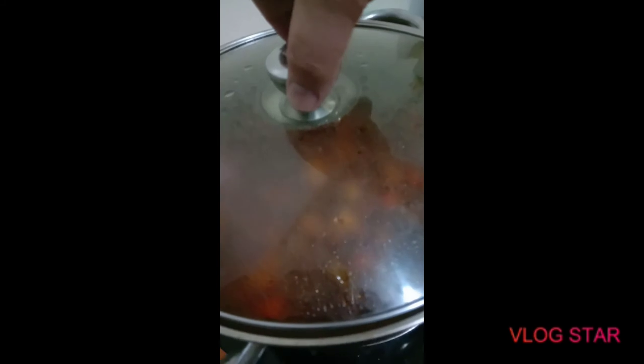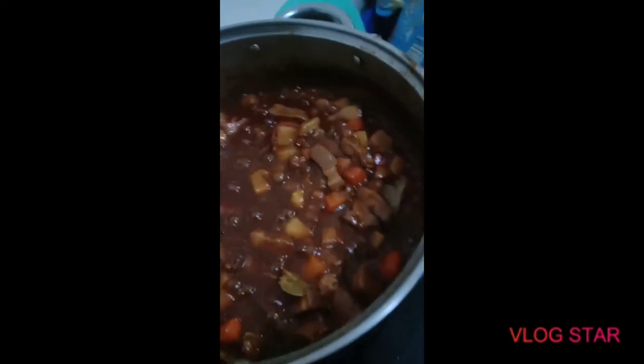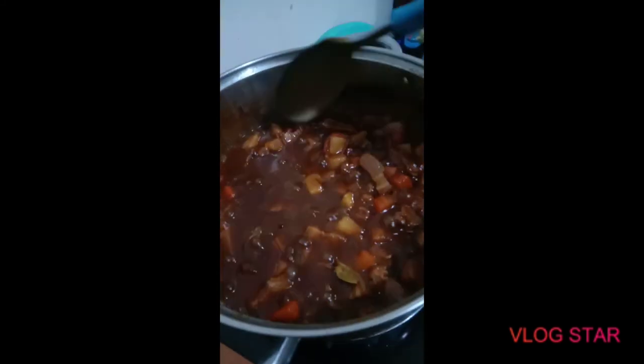Alright guys, it's pretty much done. That's the finished product — pork menudo!